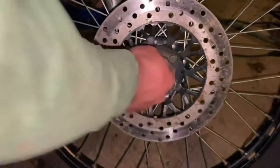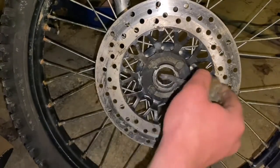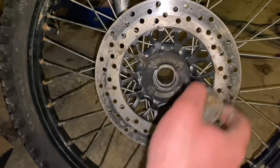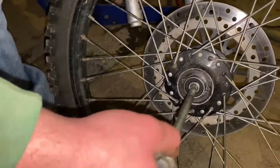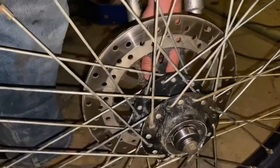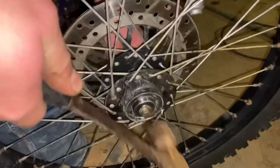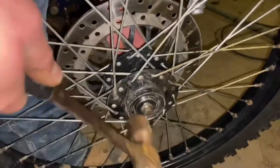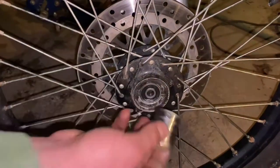Flip it over to the other side, then take some anti-seize or grease and smear it around where the bearing presses in — you don't want to be pressing your bearings in dry. Now I'm going to take the axle and put it in here. This is going to help me press this bearing in straight. You can see through the spokes — just hold it straight as you're pressing the wheel bearing in.